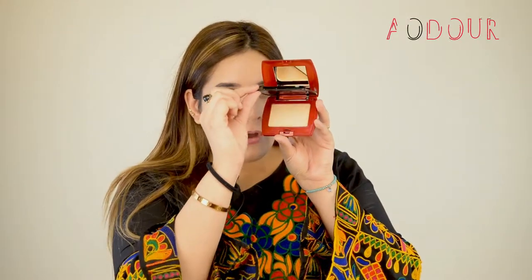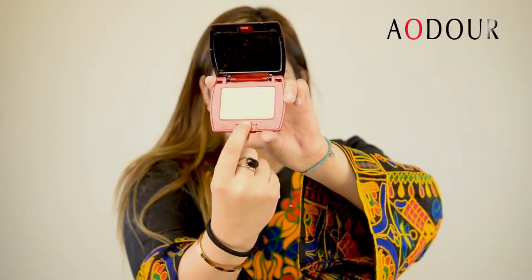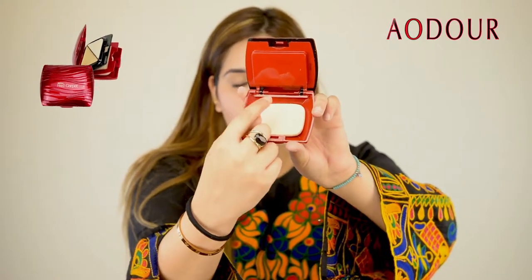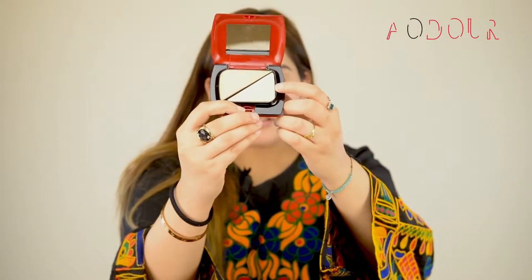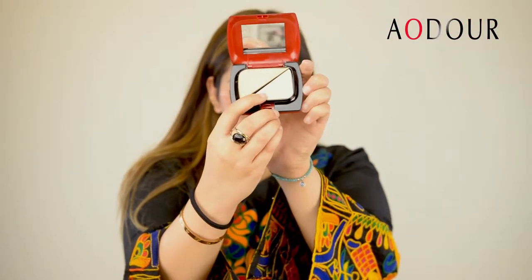You guys can see ismein doh sections hain. Yeh wala section jo aap dekh sakte hai — yeh pressed powder wala section hai, aur iske neeche hi iska sponge hai jis se aap yeh powder apply karenge. Aur jo pehla section hai, isme aap dekh sakte hai creamy texture mein ek foundation hai, aur iske saath iska sponge bhi hai.